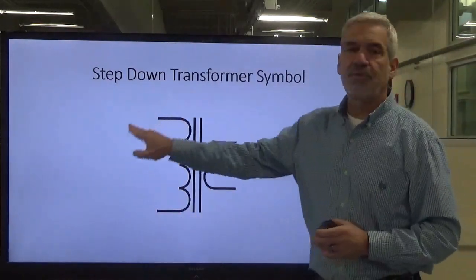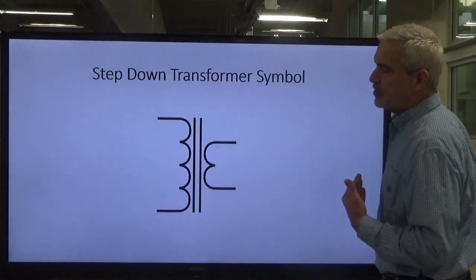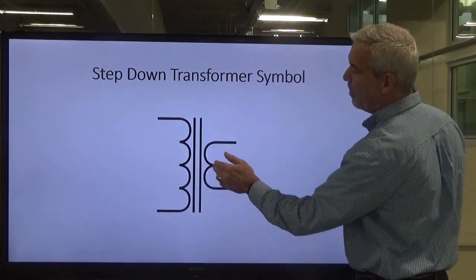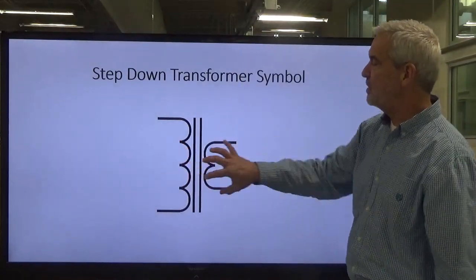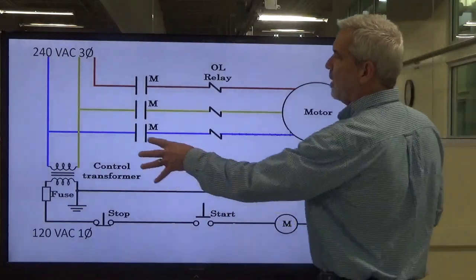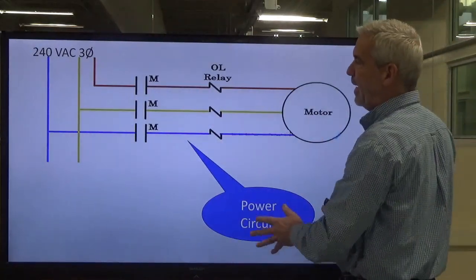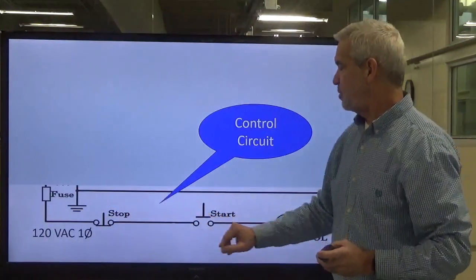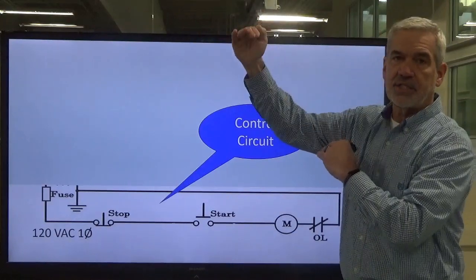As always, we have a symbol we need to recognize in our drawings. This is the symbol for a step-down transformer. I know it's a step-down transformer because it has more turns of wire on the primary side than on the secondary side — that depicts more turns on one side as opposed to the other, with the iron core in between. Everything above running our motor we call the power circuit, with three-phase high voltage. Everything below — stop buttons, start buttons — that is our control circuit. It's divided into two sections: the power section and the control section.